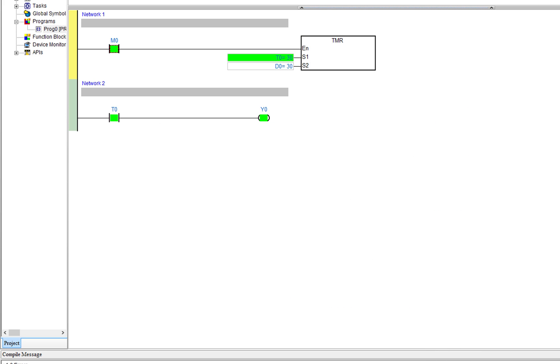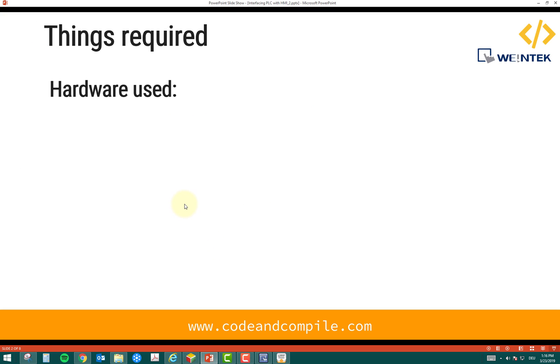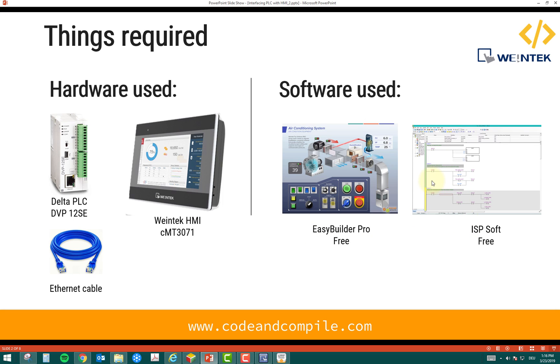Let's look at the steps involved in designing this HMI. First, the hardware required: we need a Delta PLC 12SC, an HMI — I'm using the CMT 3071 model — and an Ethernet cable, since both the PLC and HMI support Ethernet. For software, you need EasyBuilder Pro, which is free and downloadable from the Weintek website, for designing the HMI, and ISPSoft, also free, for writing the PLC logic.